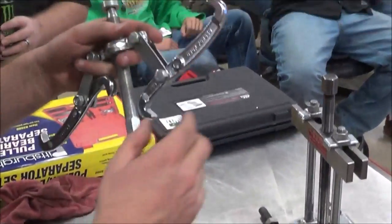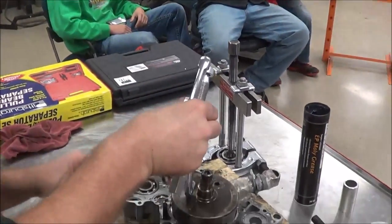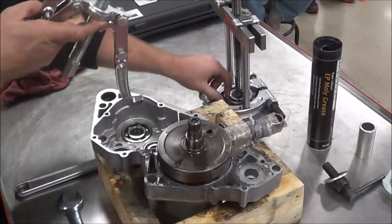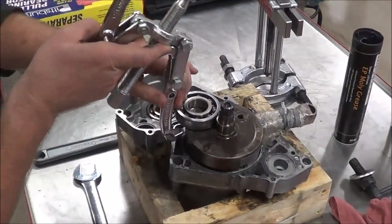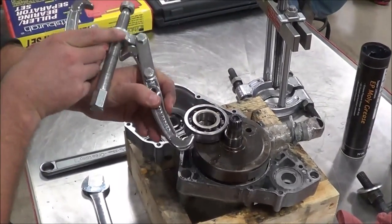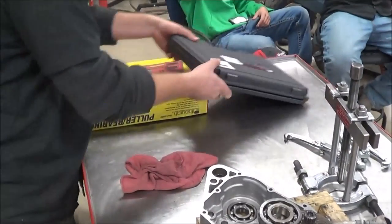The reason we couldn't use the standard jaws was that there's no room to get the big jaw underneath the bearing. When the bearing is all the way down, we don't have room to get under it — the jaw is just way too thick. That's why we need the cradle instead.